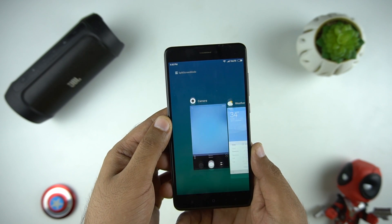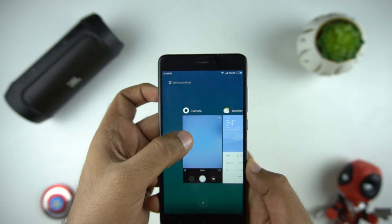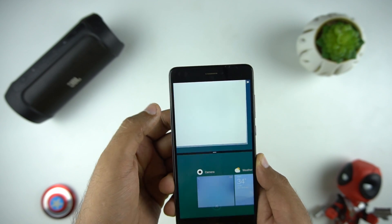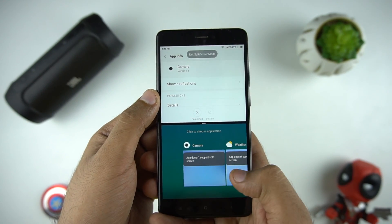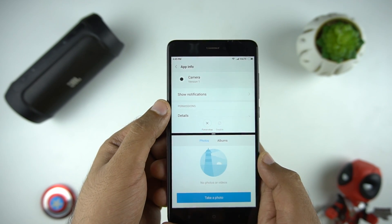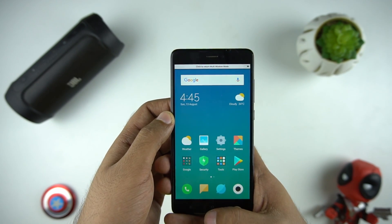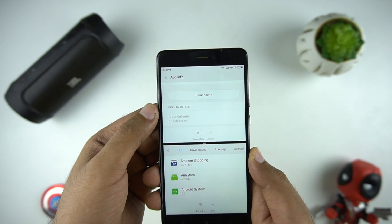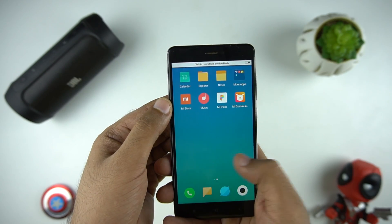With Android Nougat 7, we do get the split screen mode in MIUI 9. All you need to do is open the multitask window and click on the split screen mode on the top, then drag the app you want to use in split screen. It will also show you the apps which are not compatible with split screen. And if you press the home button from split screen mode, you can continue using the phone, and to return you need to click on the top bar to go back to multi-window mode.